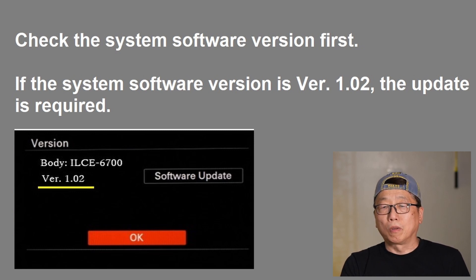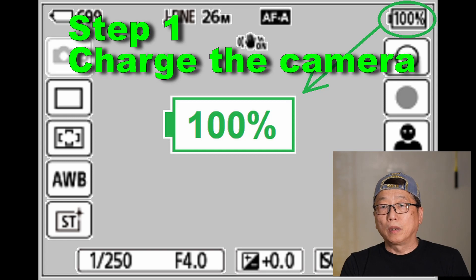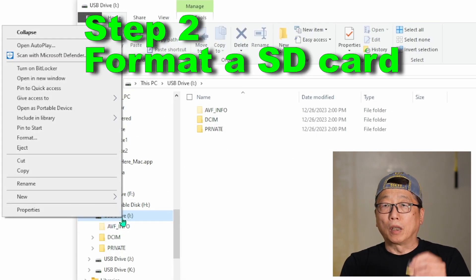Let's start to update. Let's go step by step. Step one: fully charge your camera. Step two: format your SD card.